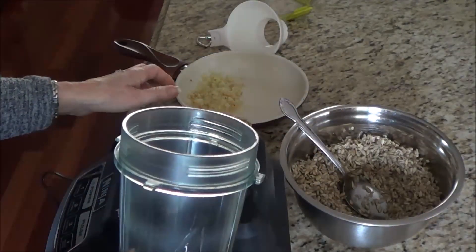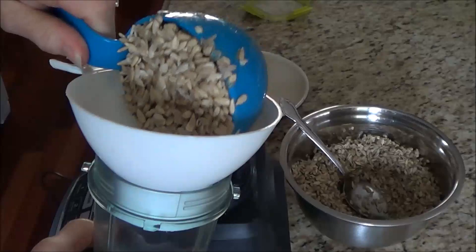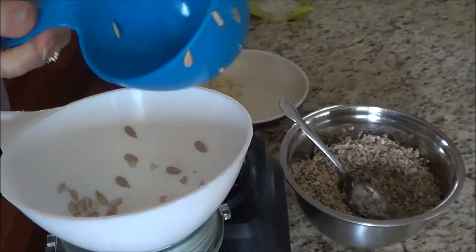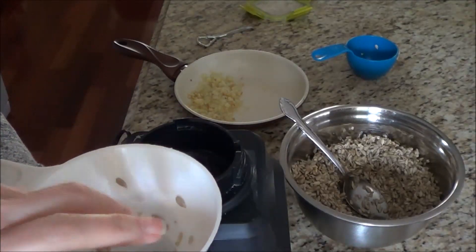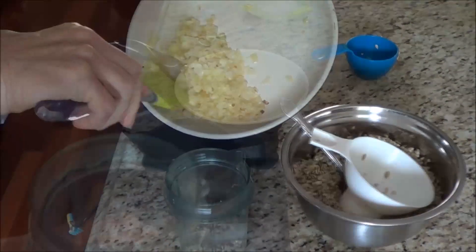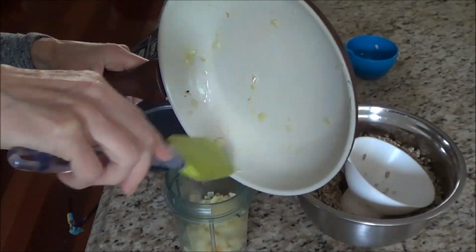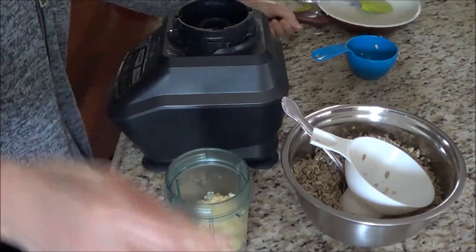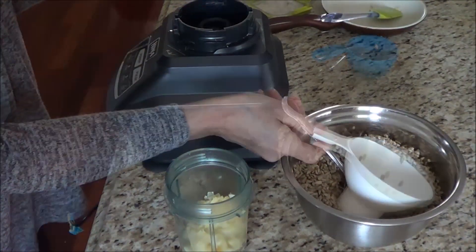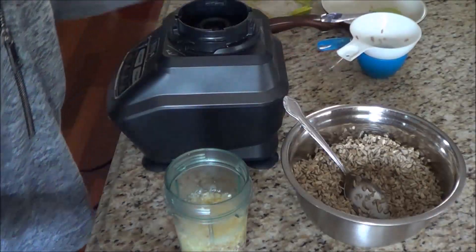We're going to take a cup of sunflower seeds and blend them in our Ninja, so I'm just going to dump those in. We're going to add in our cooked onions and garlic. Almost forgot—we need a cup of water. You could use chicken broth if you'd like, it's up to you. I'll put in a cup of water and get it ready to blend.